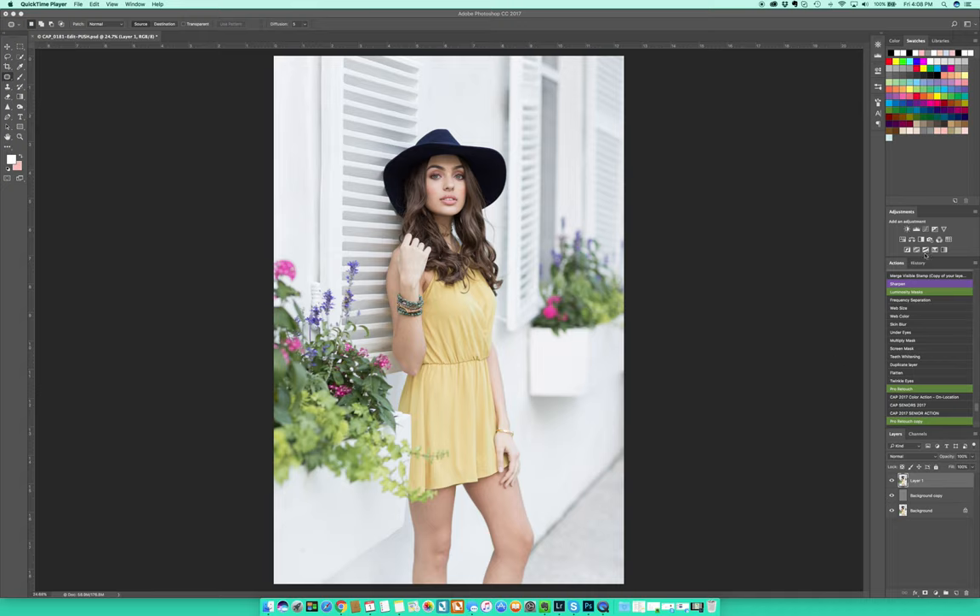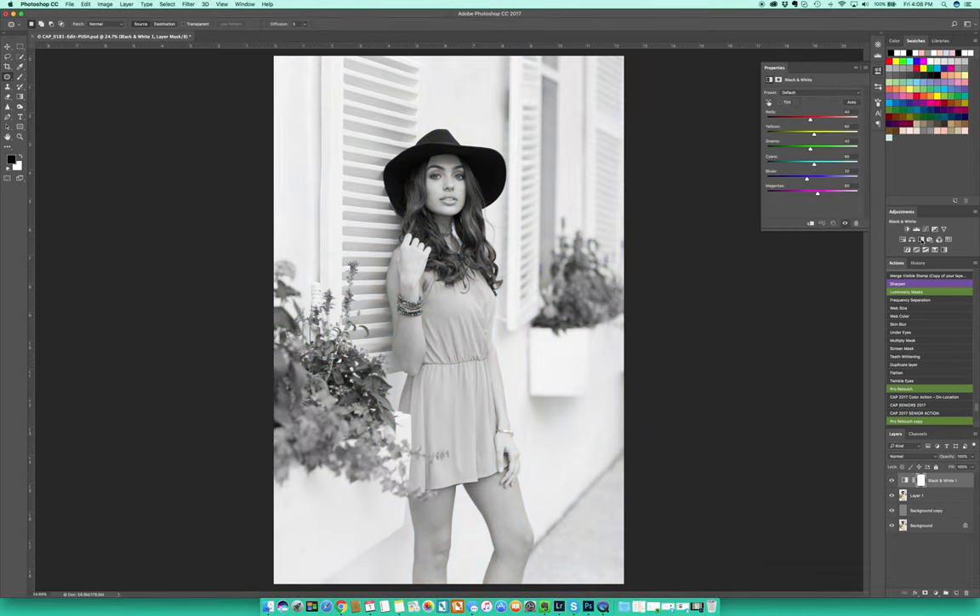The first technique I always like to go to is the black and white filter. A lot of people, including myself, wouldn't have originally thought of this because it's a black and white filter — you'd think it's just for black and white photos — but it's not. It's actually one of my favorite tools to start with, and I'll show you why in just a moment.